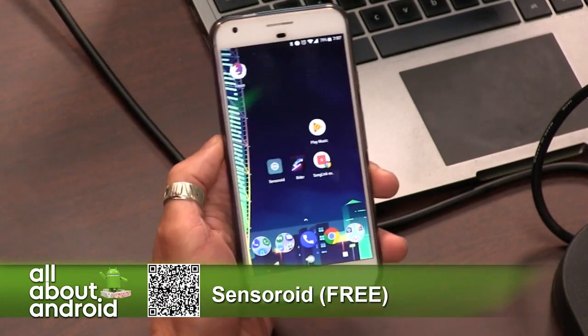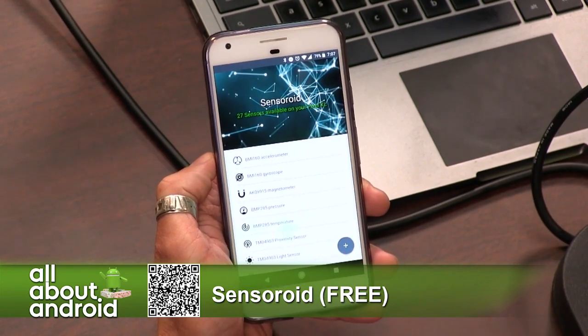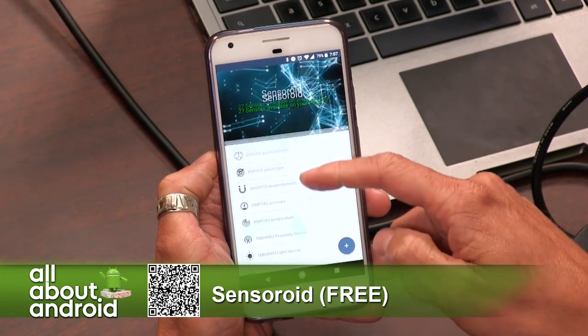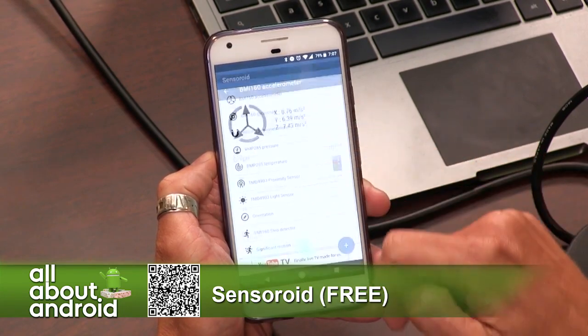Sensoroid is my app. It is free in the Google Play Store, and basically all it does is lift the hood up on your phone and show you how many sensors are in your phone, exactly what they are, who makes them, and how they work.